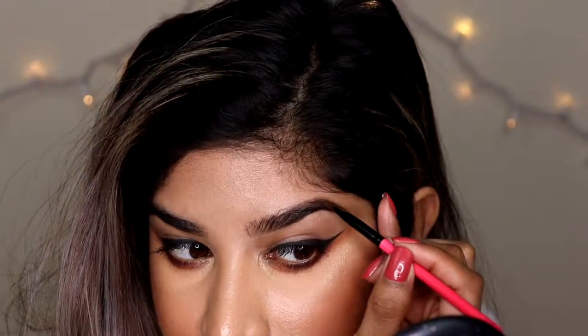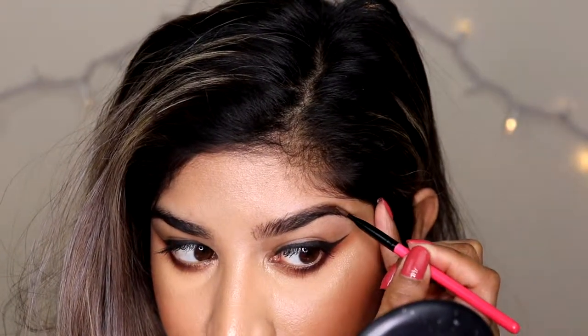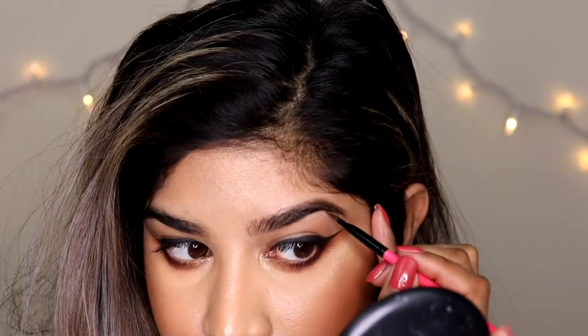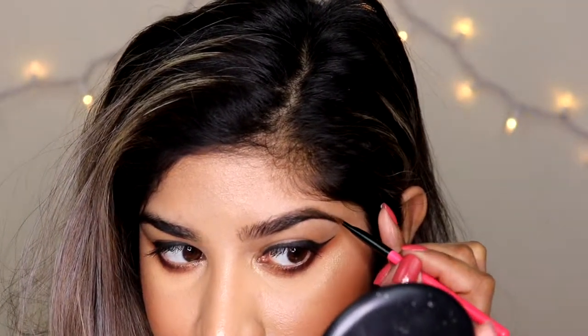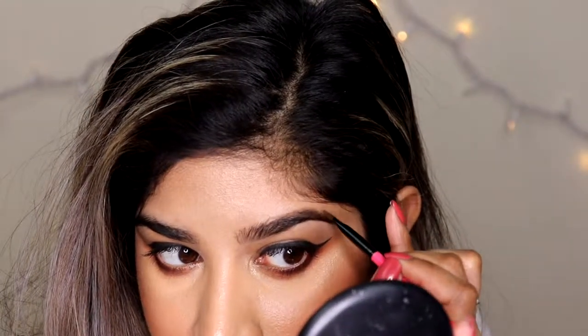This is where I'm starting to kind of stamp on the product and move downwards. As I get to the tail of my brow, I'm going to be so light-handed, barely pressing any product on there. And I'm basically just moving the hairs around, then starting up at the top again.